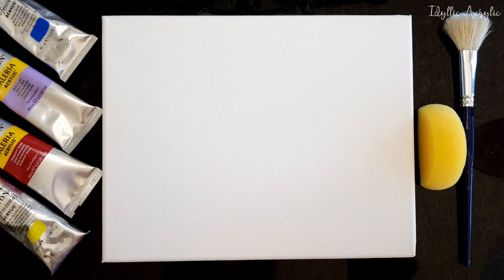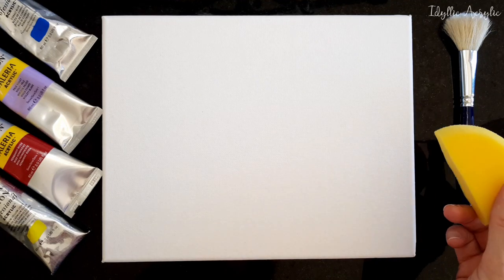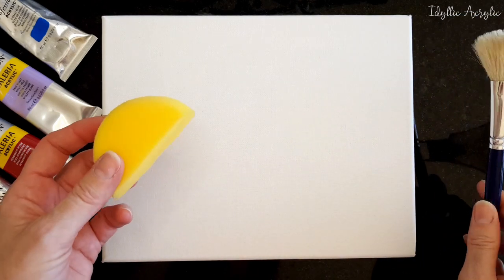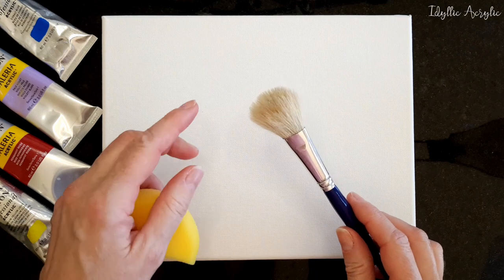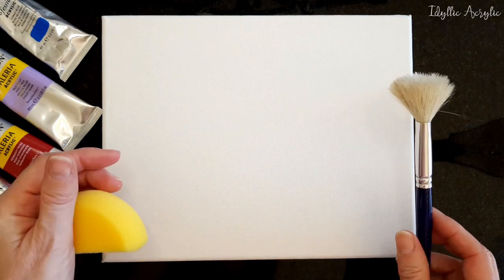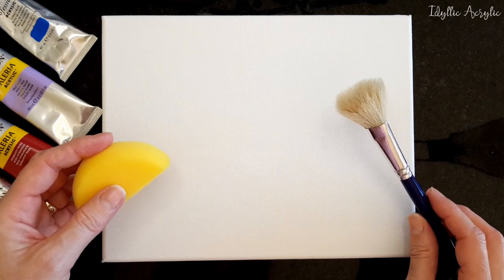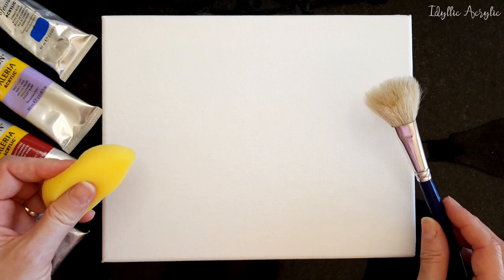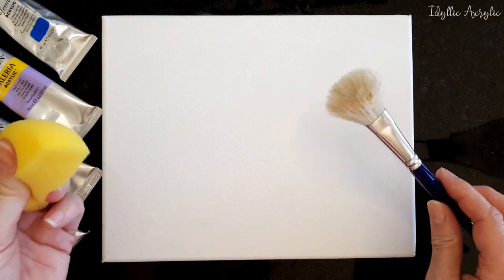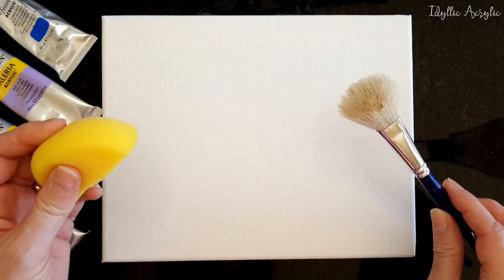Hi everyone, thanks for joining me. Today I'm going to show you a really easy blending technique for acrylic paint using a sponge and a mop brush — that's one of these round fluffy brushes that you can buy. A lot of people ask me how do you get a streak-free blend, and they often have trouble blending, especially beginners. So I thought I'd show you this really easy technique that you might want to try.